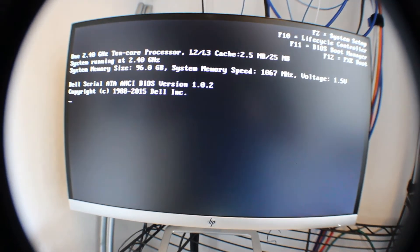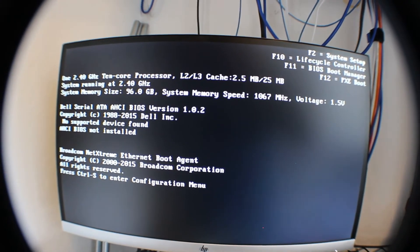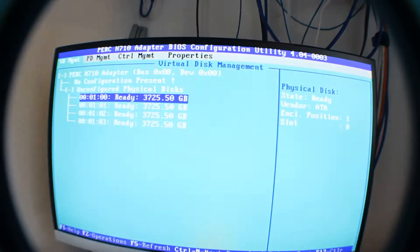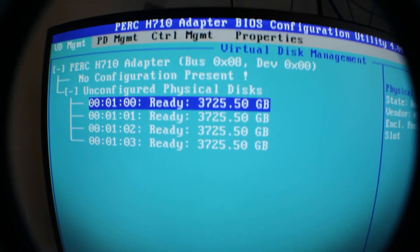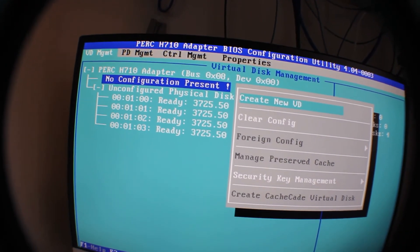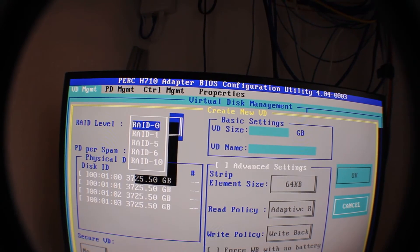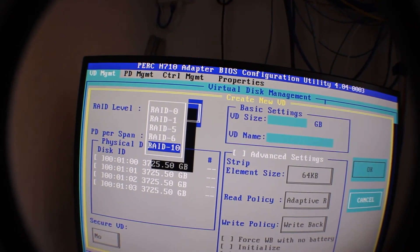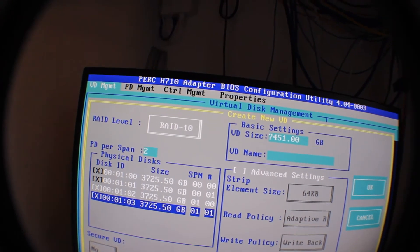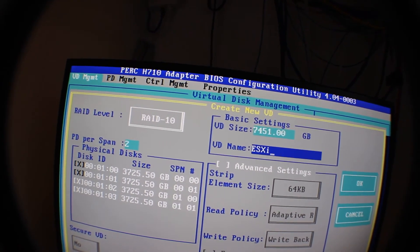Once we get past BIOS, we're waiting for the spot where it talks about our RAID card, because we're going to go in and configure it for RAID 10. CTRL-R gets us into our RAID controller. You can see we put four drives in the server — all four drives are being detected. Go up to 'No Configuration Present,' press F2 for operations, and we're going to create a new virtual disk. Go down to RAID 10, then hit Tab to get to your drives and hit the Space bar to select what drives you want in that array. At the end of the day, we're going to have 7.4 terabytes.